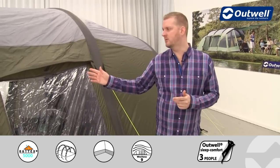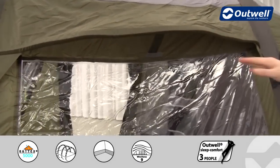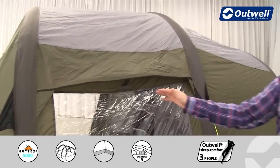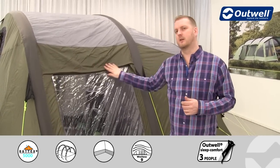We have some good ventilation panels on the sides and at the back of the tent, which allows cool fresh air in through this mesh material. If it gets a little bit chilly we can close that off simply by removing the vertical tabs.